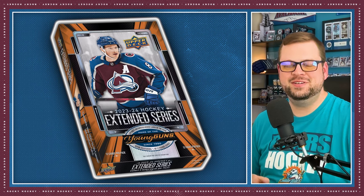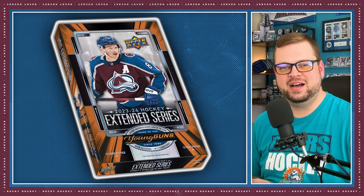Today we're diving into the 2023-24 Upper Deck Extended Series Hockey Card Preview. This product is slated to release June 26th, and this set wraps up this year's flagship collection. We've got all the details you need to know about this collection. This is Rocky Hockey. I'm Brandon. Let's drop the puck.